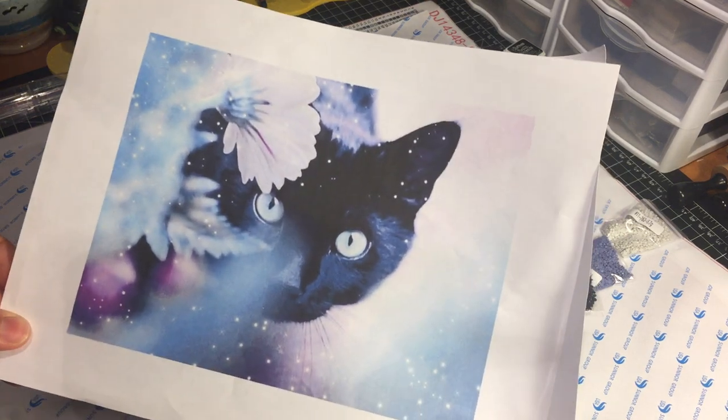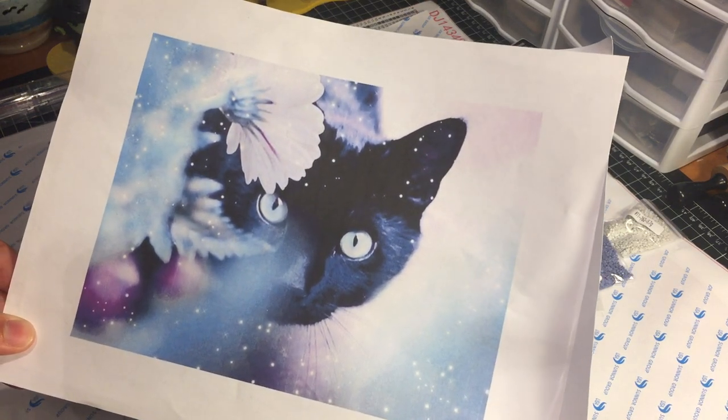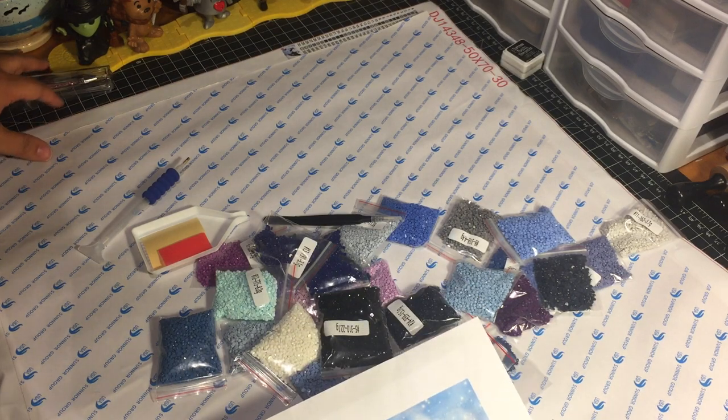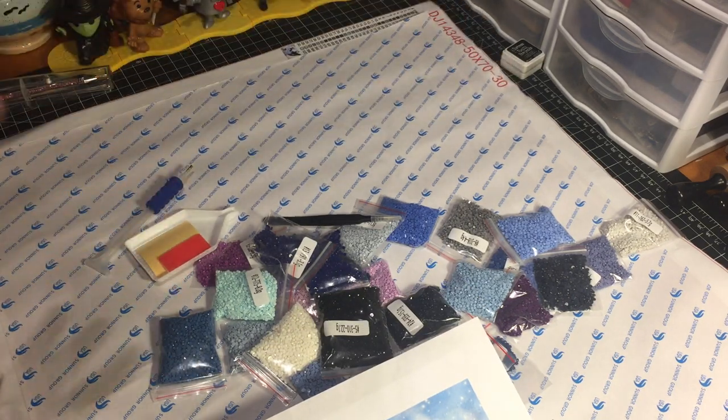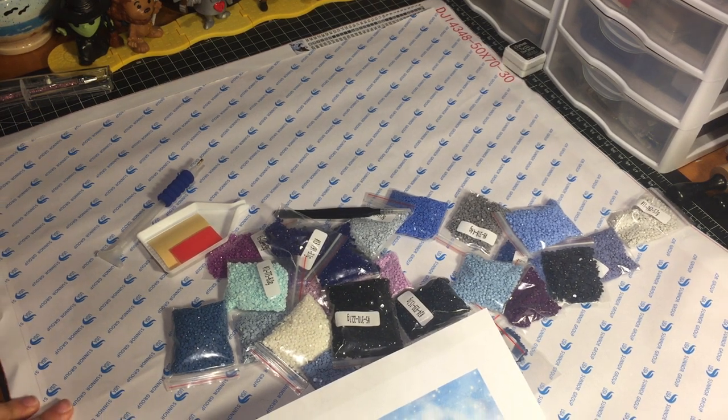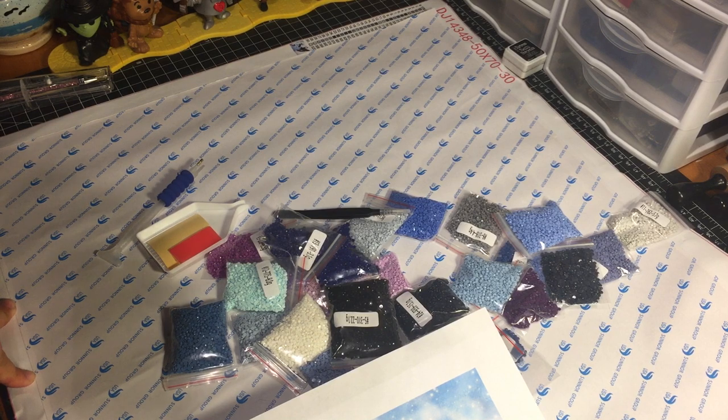This particular canvas that I selected features a black cat, and I'm going to share everything that came in the kit. Let's begin with the canvas itself — and I should mention it's a large one. I decided to go big; they offered a big kit and at first I was hesitant, but you know what, if you're going to go in, go big. This canvas is 22 inches by 30 inches.